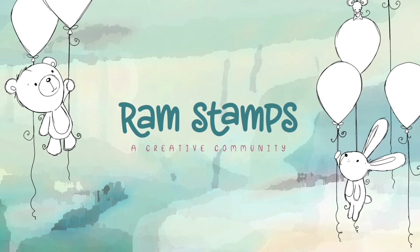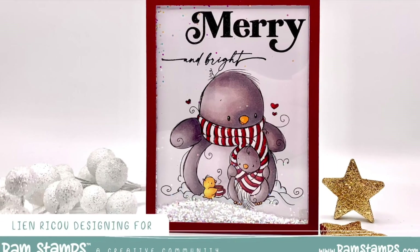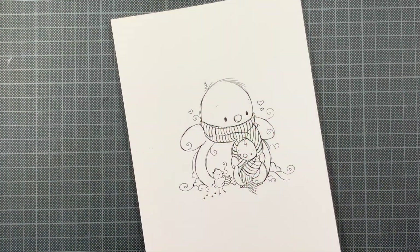Hello everyone and welcome back to the Rochelle Anna Miller YouTube channel. Today's card is featuring the Penguin Hug and it's actually going to be a Christmas card.